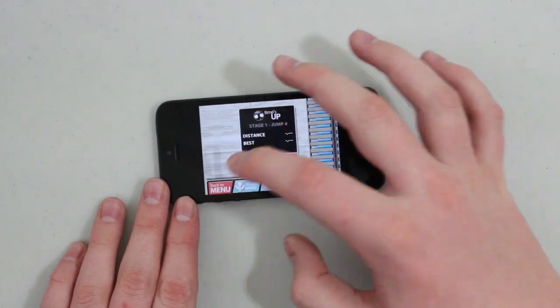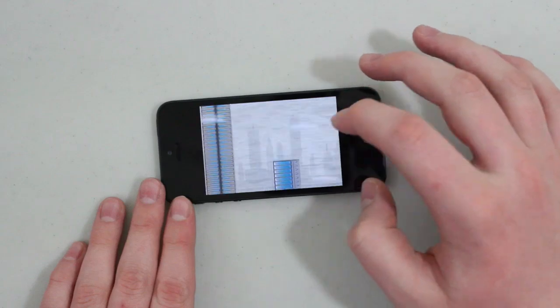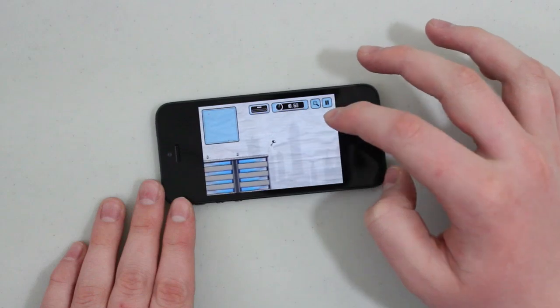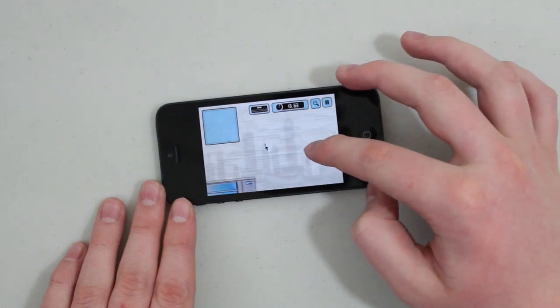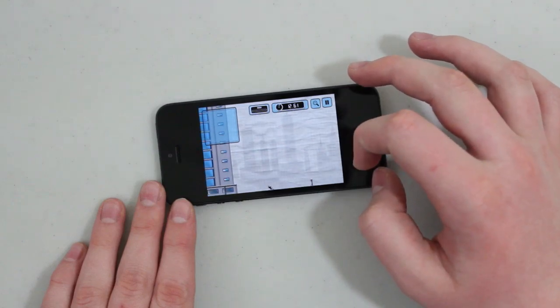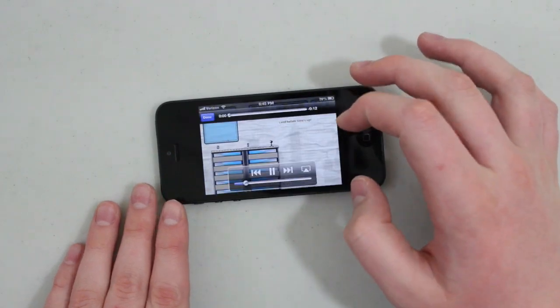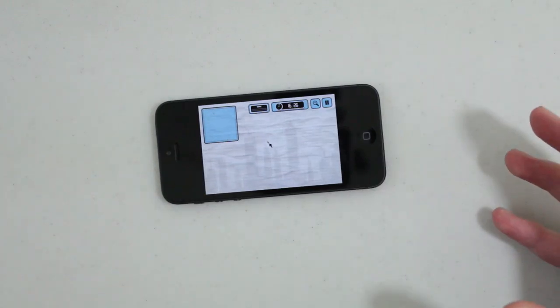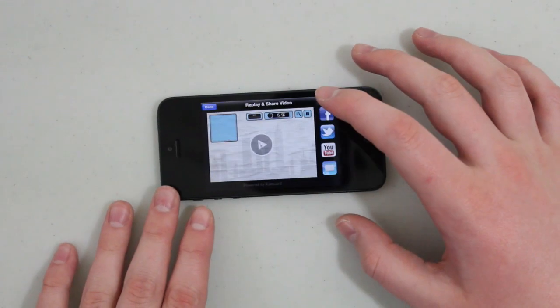Now a few things I wish this app did do that it doesn't: it doesn't show your fingers on the screen and it can't record multiple levels. For example here if I do this exactly again and die, we can view the replay — and as you guys can see now it's just this level, not my previous level. I would like a way to combine all the levels so instead of uploading a 10-second video to YouTube you could upload a 1 to 10 minute video of you beating all the levels.